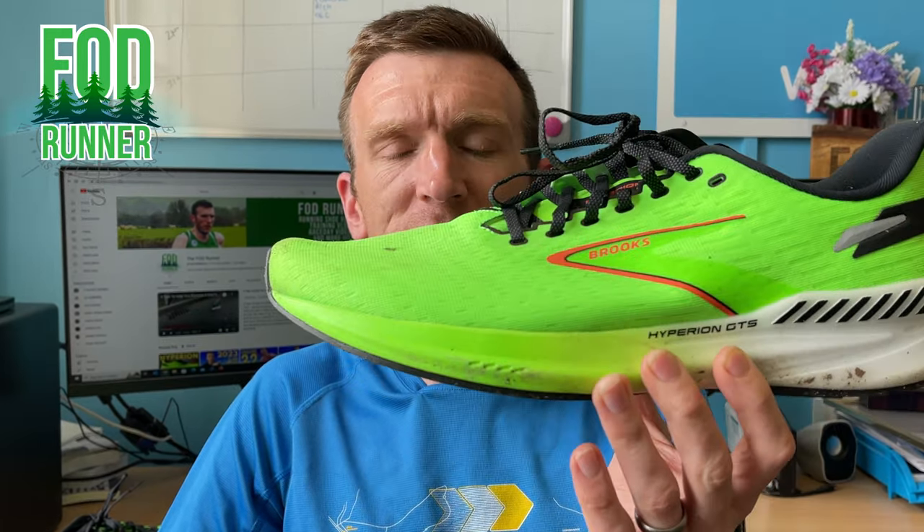What is up guys, Andy Forrest, SteamRunner here. Welcome back to another video and today I'm giving you guys my first impressions of the Brooks Hyperion GTS.